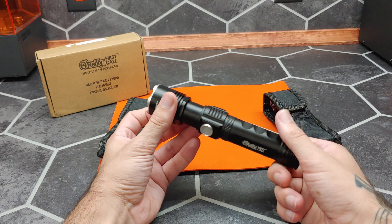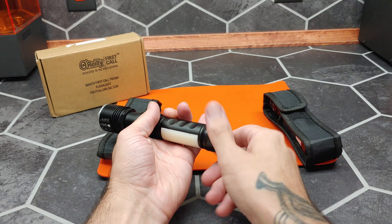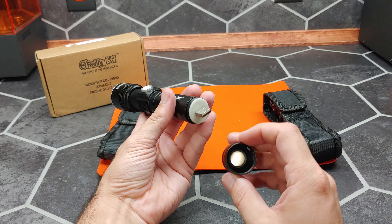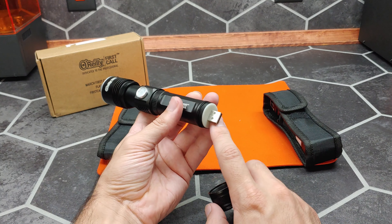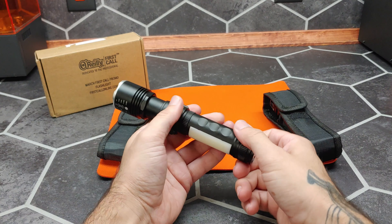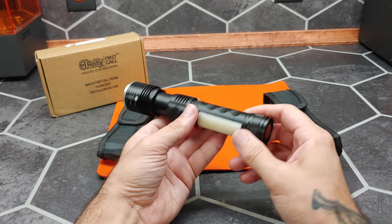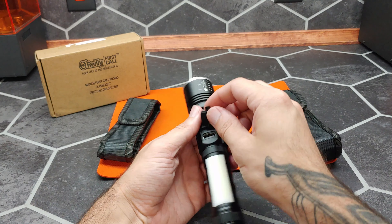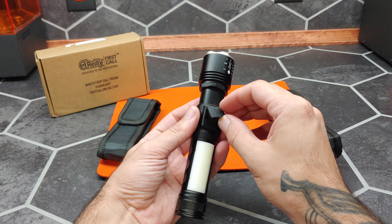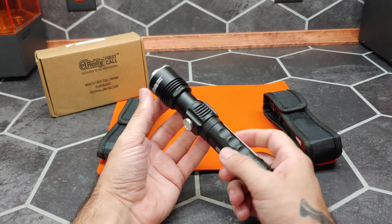It didn't come with any instructions. Behind the neodymium magnet we have a USB Type-A for charging — likely some sort of lithium cell inside. It appears to also function as a power bank, and you can use the USB Type-A output to charge your device in an emergency.